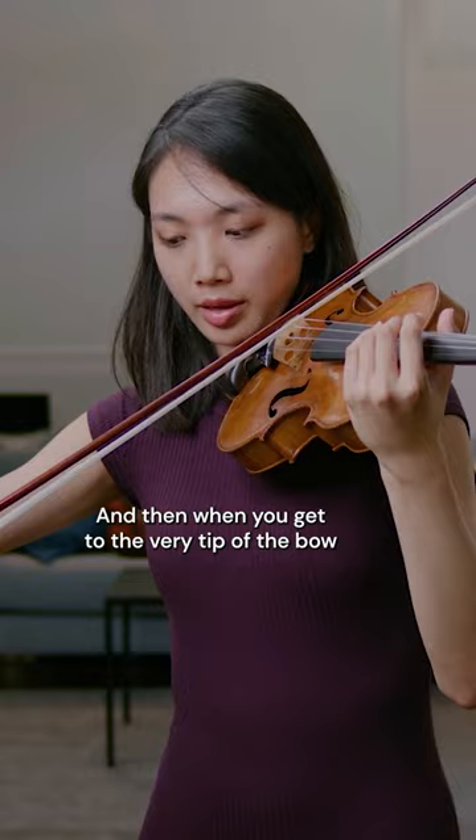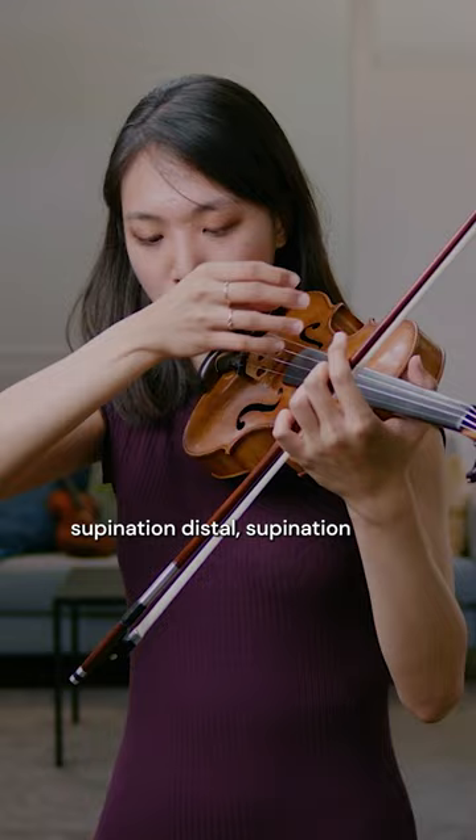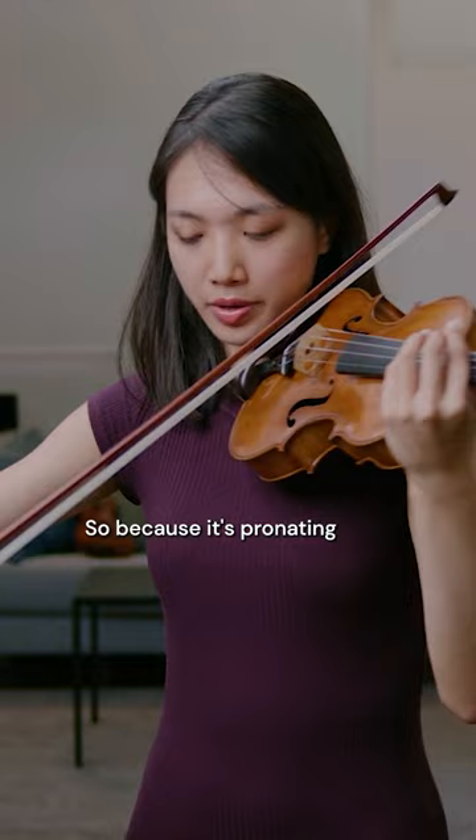And then when you get to the very tip of the bow, we talk about supination — which means palm facing inwards — and then you go gradually to a pronation. So because the hand is pronating, now you can see visibly that it's the first, second fingers, and the thumb that are most important.